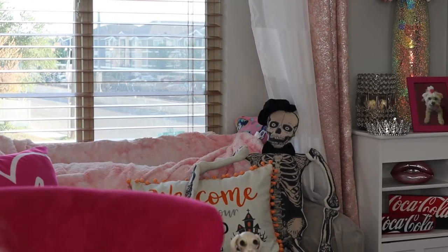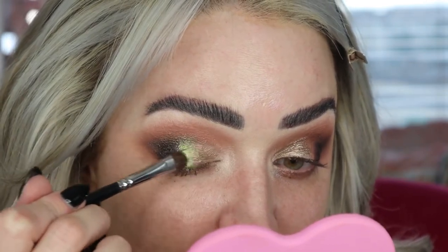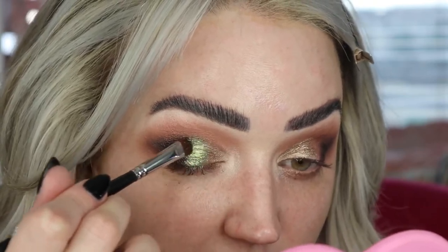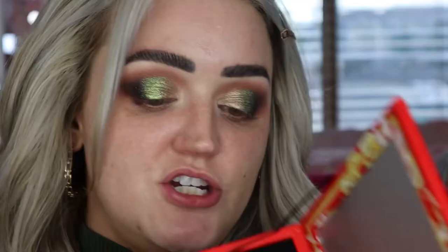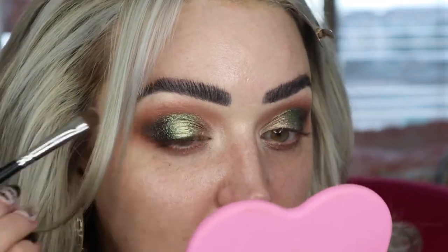I want to avoid buffing too aggressively so I don't push away those glitter flecks — I want them. On the same brush I'm going into Citrine Envy, dragging that right to the center and blending it into both previously applied shades. Then just a touch of the lightest shimmer in the palette, Galactic Glow, right in the center to give it a highlight.